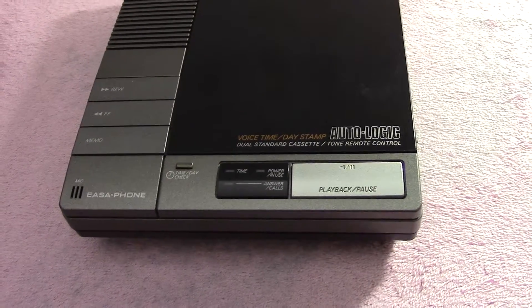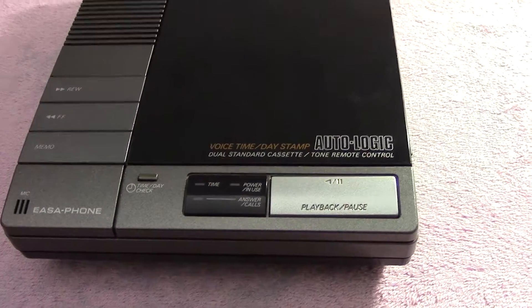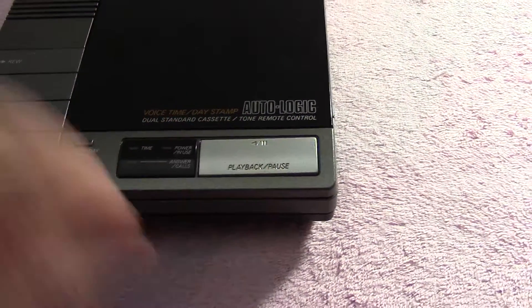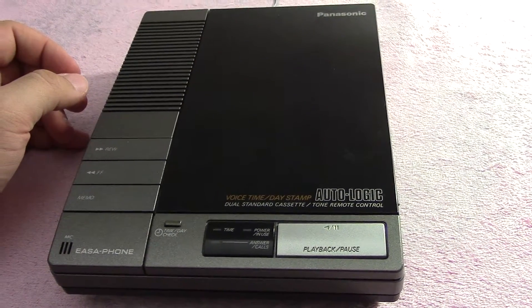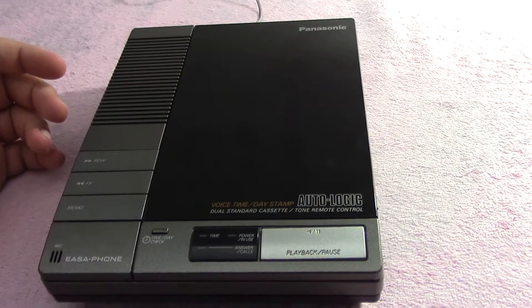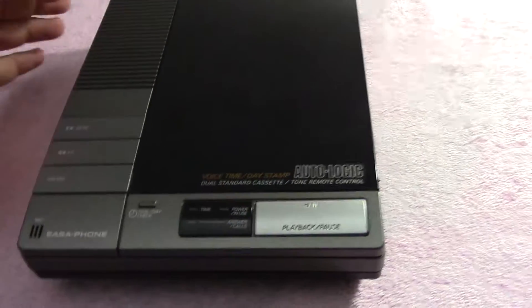Hey guys, what we have here is a Panasonic Isophone answering machine from 1989 — dual cassette with voice time and day stamp. I've seen a lot of these answering machines on YouTube, but surprisingly they don't have the time option on them. So I'm guessing this was just a higher model at the time, or maybe it was a rare thing to have back then. Nowadays it's pretty standard.